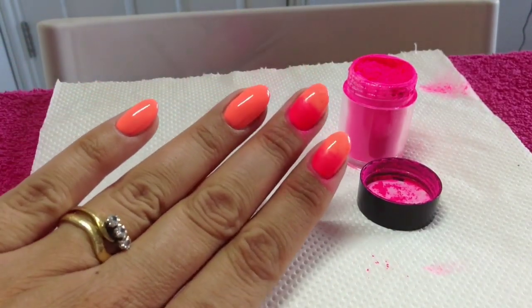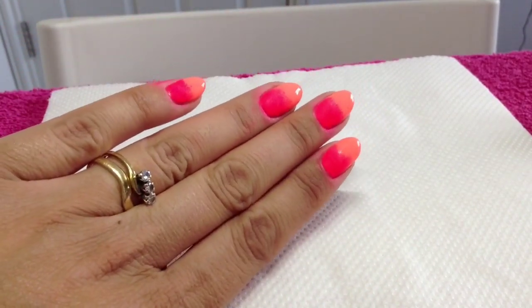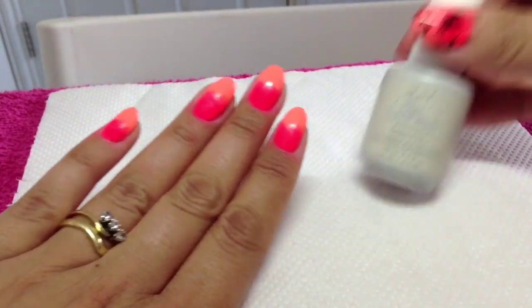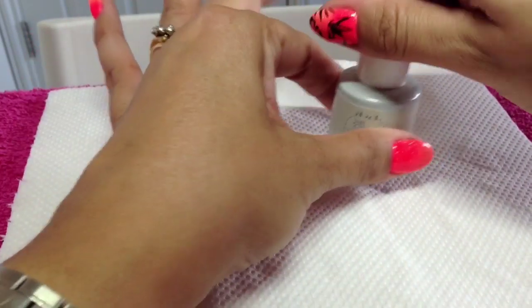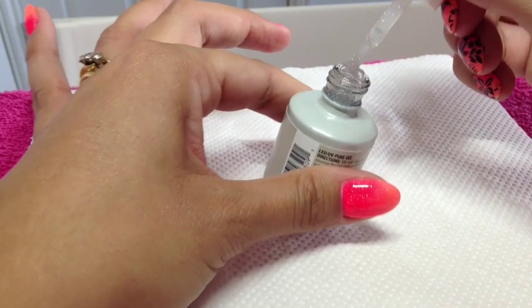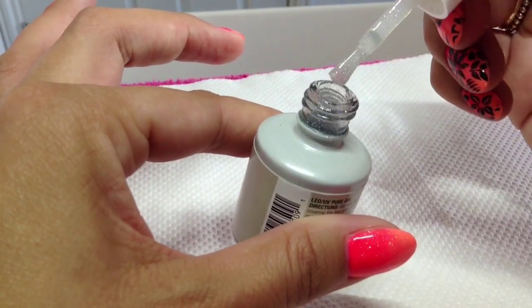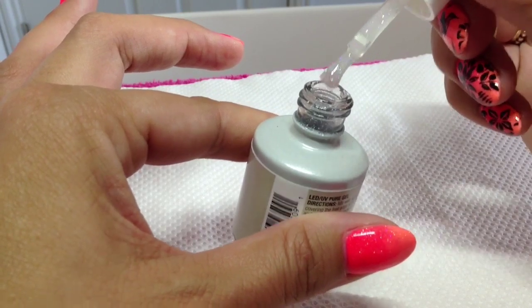I've finished those now and I've just changed my lighting slightly so you can see how bright it is. What I'm going to do now, just to seal it, is go in with my IBD Fireworks — it's a really really lovely subtly sparkly glitter.